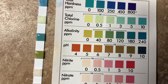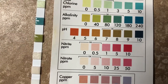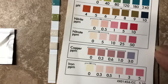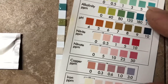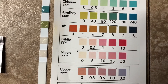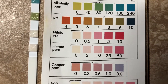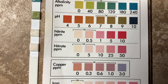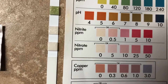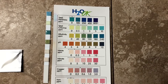It says to wait 30 seconds for the nitrite and nitrate results. Nitrate can come from agricultural fertilizers, animal feces, and things like that. It's probably been 30 seconds and I don't see any of that, so that doesn't look too bad.